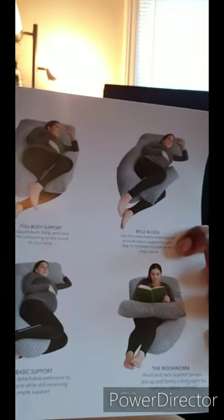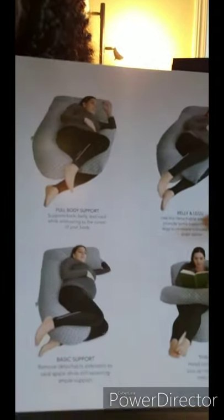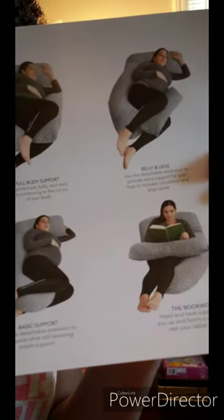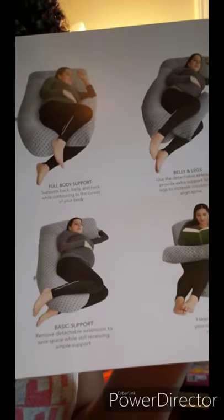Here's the actual picture of the product, and it's by Farmadoc. I'm going to show you the actual layout and the different things you can do with the pillow. It's a full body support — it goes between your belly and your legs. It's also basic support if you just want to lay on your side with it behind you. And it's also great for bookworms — you can use it to sit up and read, or breastfeed your baby. How cool is that? Farmadoc, I am pleased.